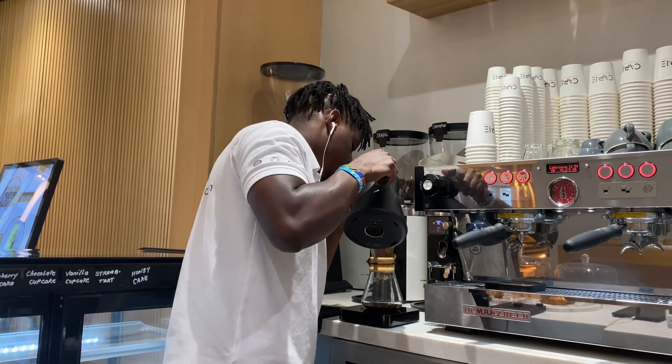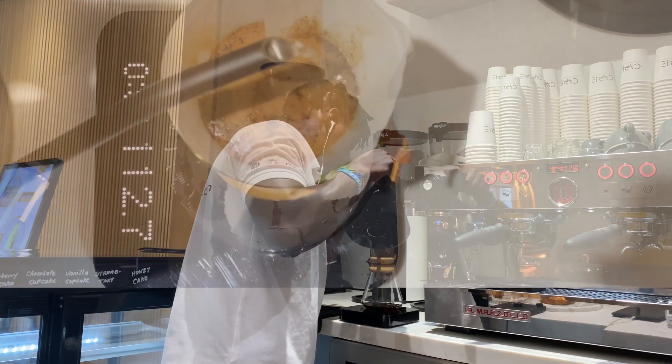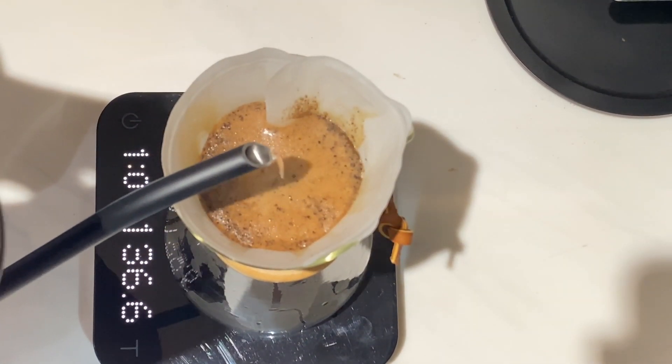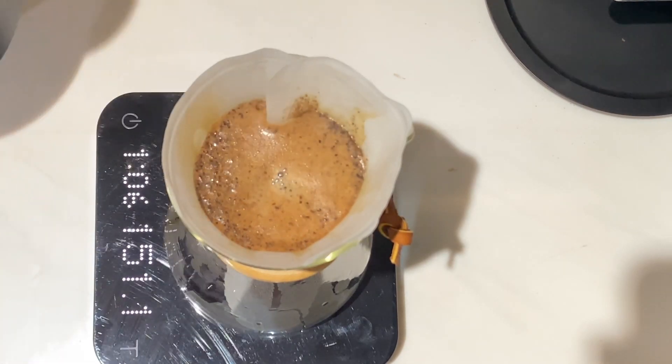At 40 seconds we will pour 100 ml of water into our coffee. This is our second pour. We will pour in a circular motion then end in the center, and we'll let it sit until 1 minute and 20 seconds.